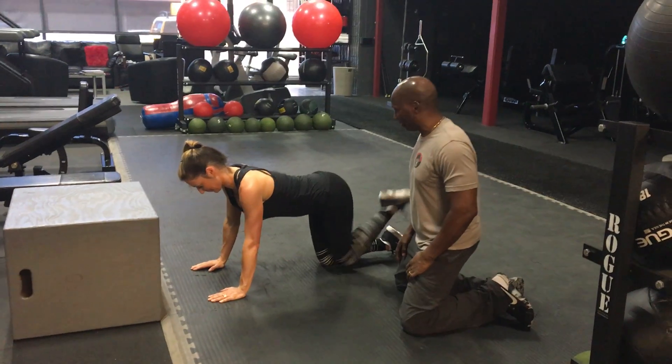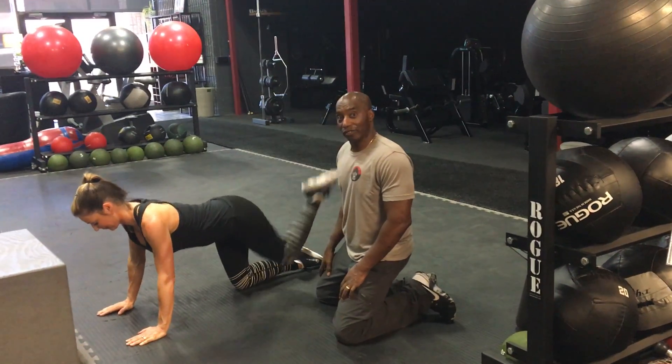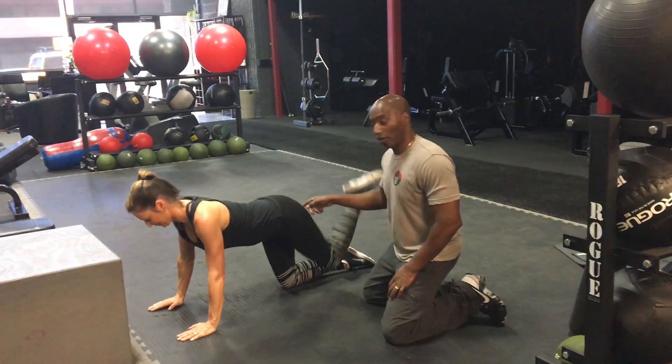We'll start with our mule kicks — she's going to bring it all the way down to her chest, getting that whole glute.